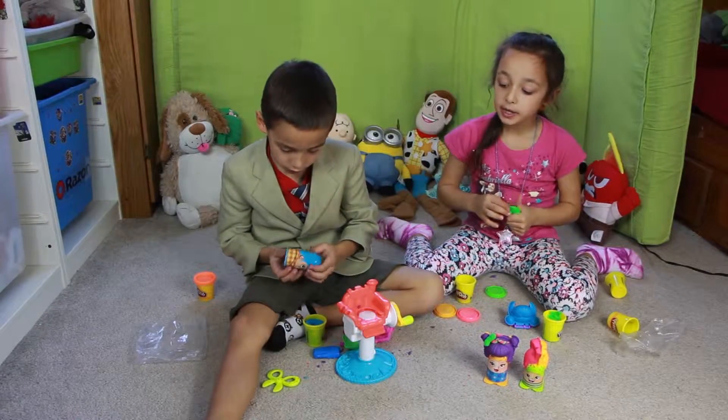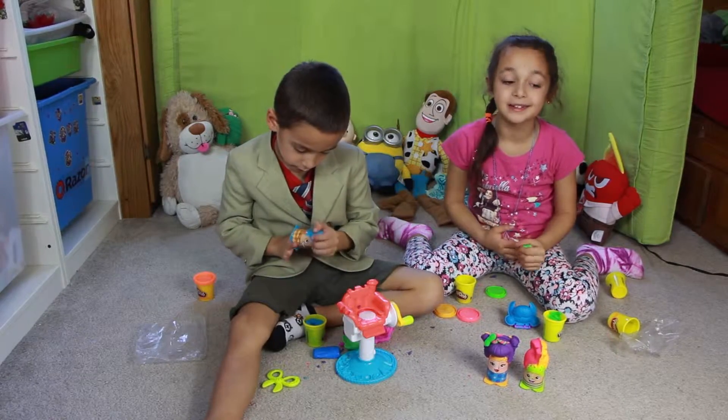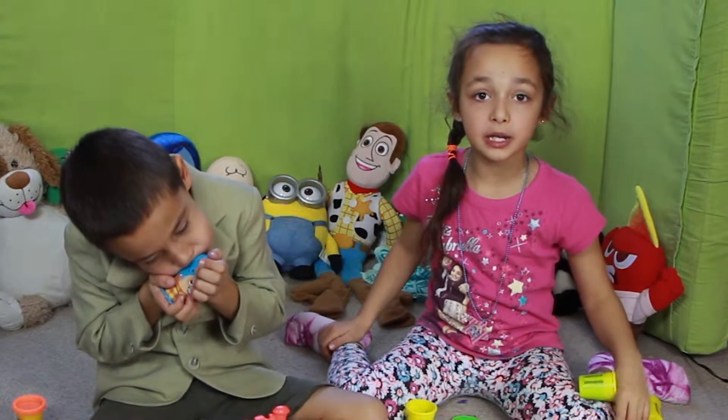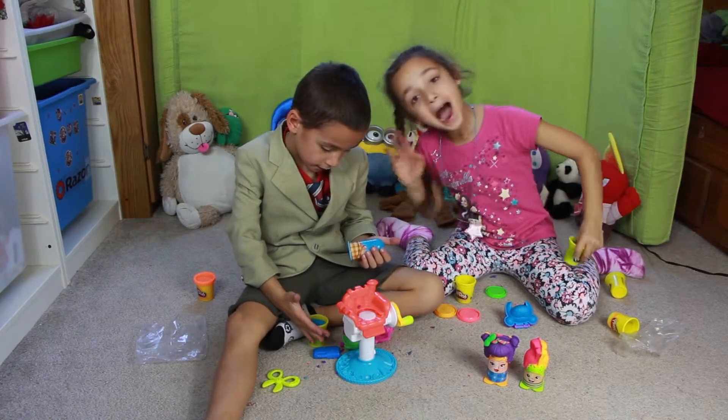This toy is pretty fun and a little bit messy, so don't forget to clean up after play. If you want to see more exciting toys, don't forget to subscribe. See you guys next time — bye! Bye!